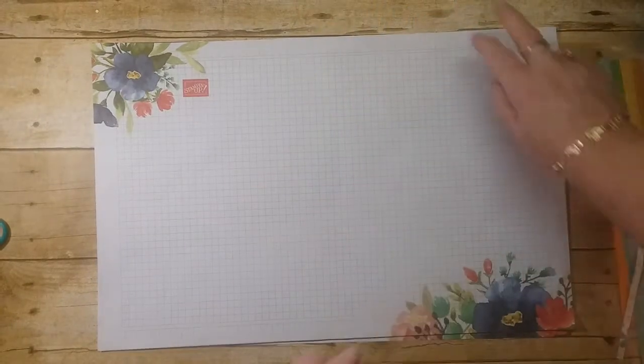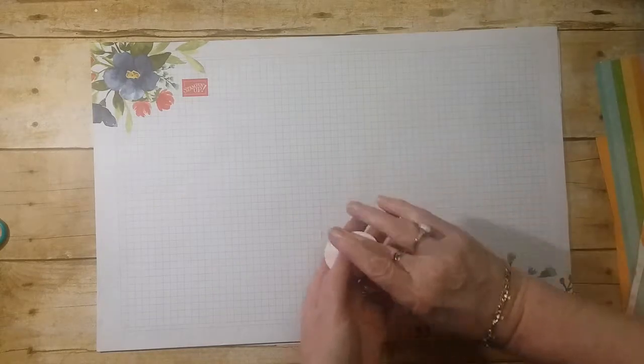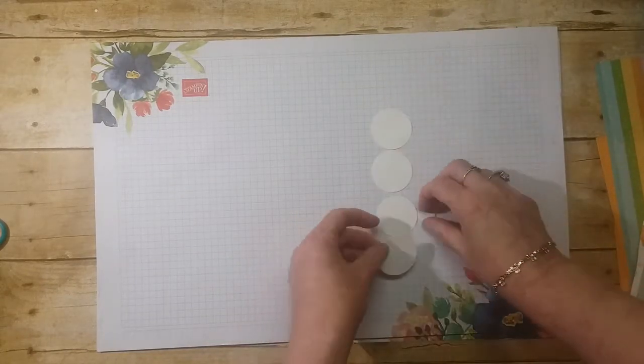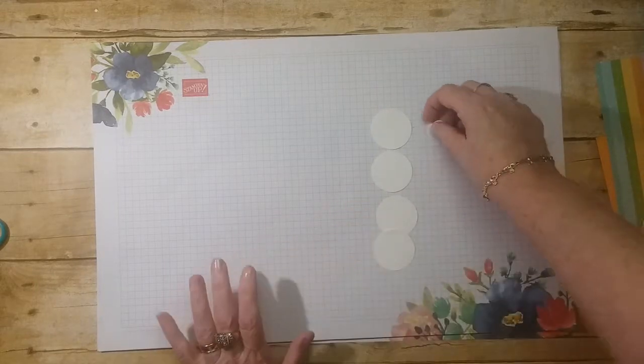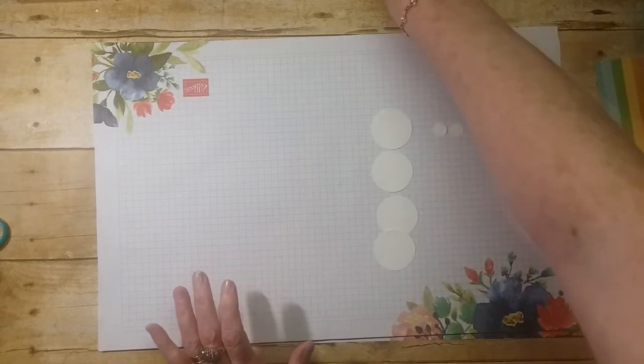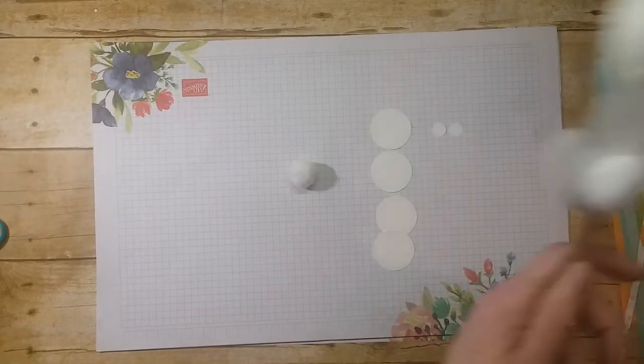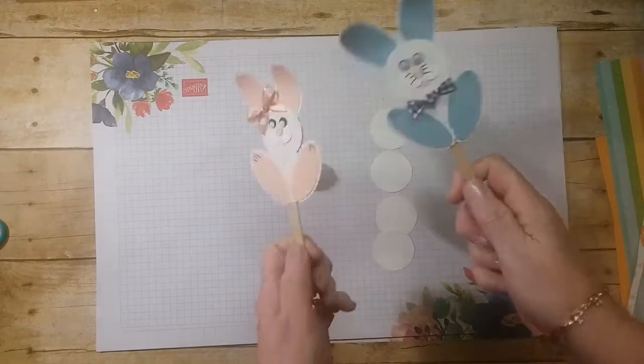For your bunny and your stick we're going to need four one-and-a-half inch circles, two half-inch circles, and a bunny tail. I didn't show you the back — the back has the bunny tails.